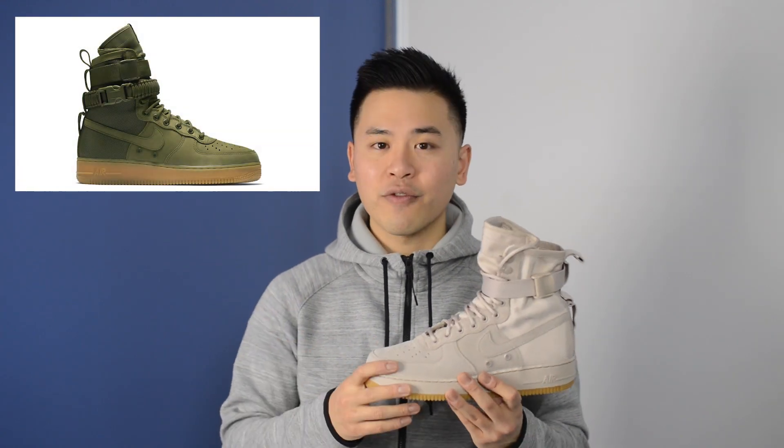As far as the color of the shoe, I'm a big fan of this string colored look. Aside from the first olive colorway of the Special Field Air Force One that I ended up passing on, these are probably my second favorite colorway.